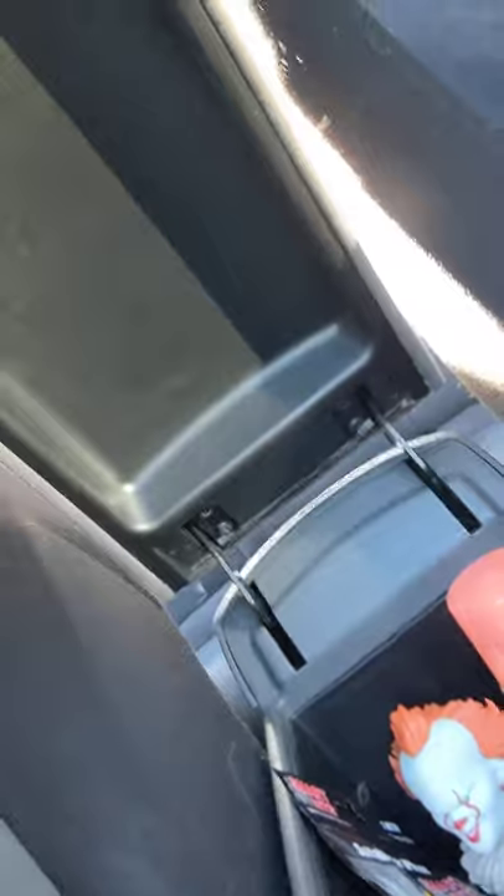It comes with a little USB cable, so you can just plug and play. I presume that you can just have it all in while you're using it.